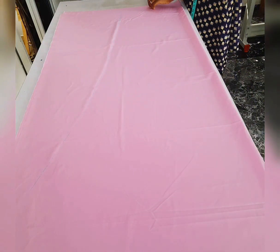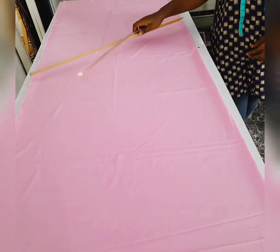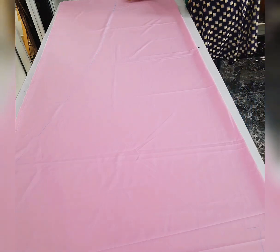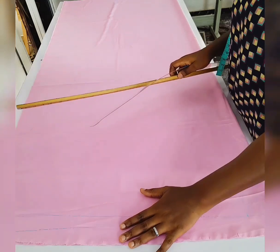I don't want it to be too wide around the hem area, that is why the shape is going to look like that.